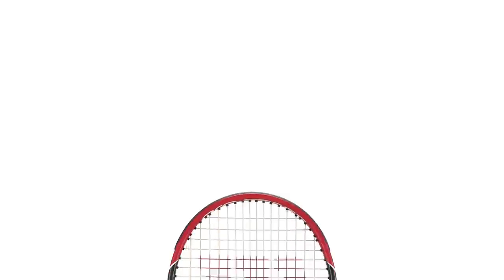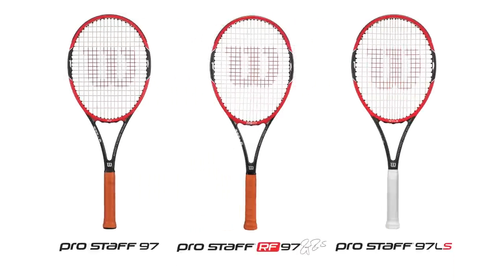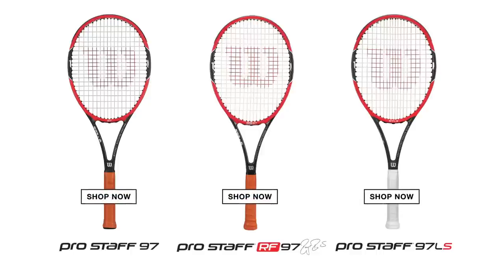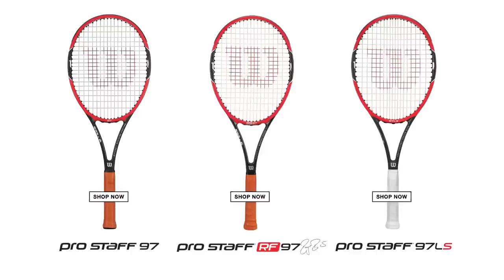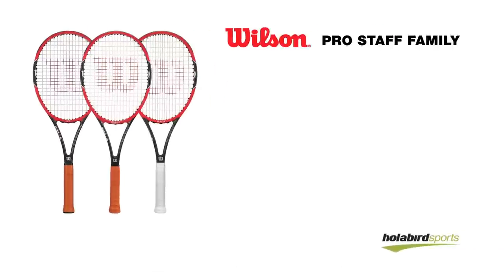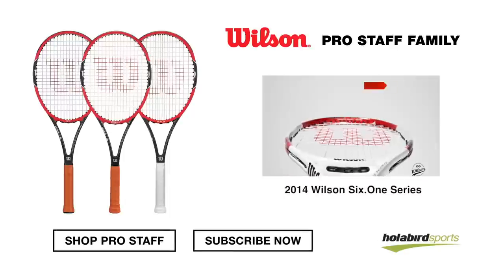So here's our new Prostaff line for 2014, led by the Prostaff RF 97 Autograph. Check them out now at Holabirdsports.com. And if you like what you saw, click here to check out more Wilson videos.